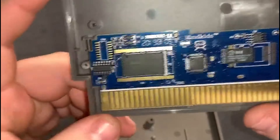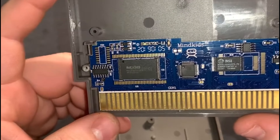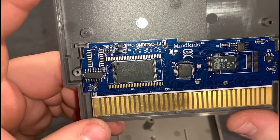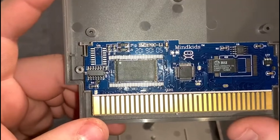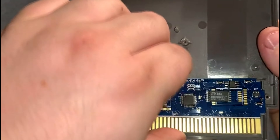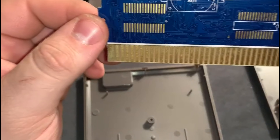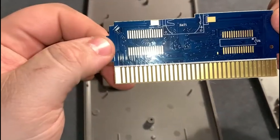Now let's look at the fake one. It's definitely not Nintendo. Even on the back of the board, no dice.